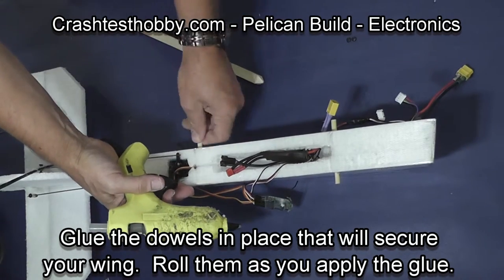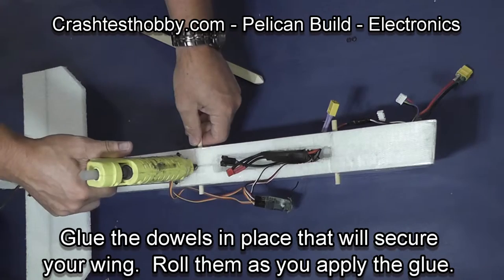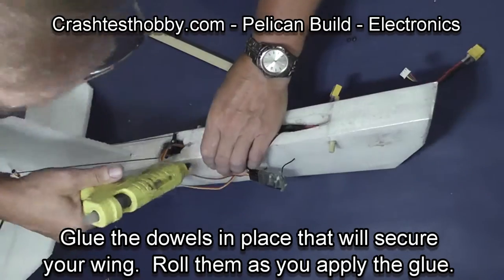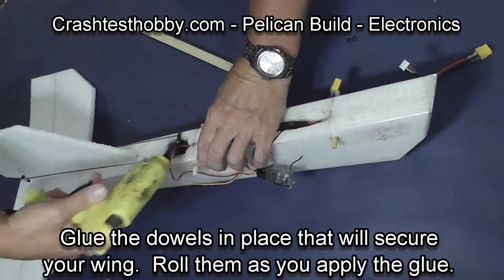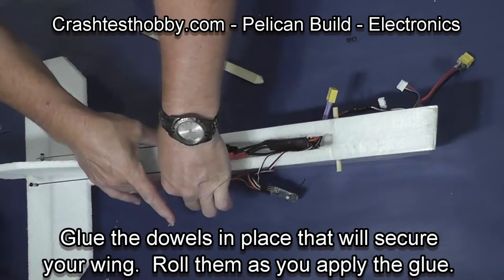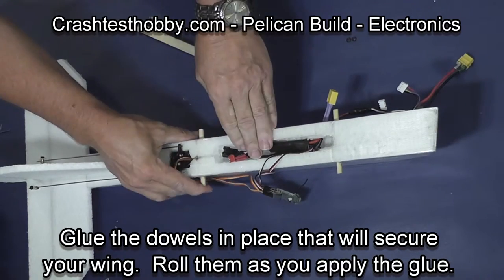Now we need to glue the dowels in place. You can see that the wires from the servos are going to cross over where the dowels go through the fuselage, so pull the wires out of place. Put some glue in and twist it so that the glue is exposed to the entire surface of the foam inside the fuselage.